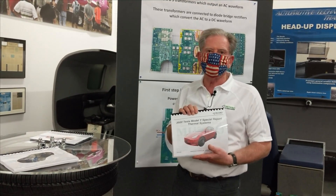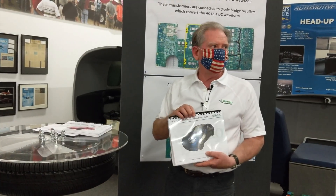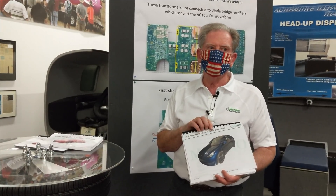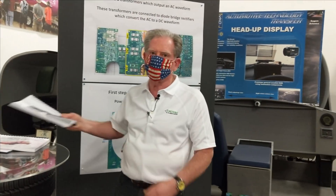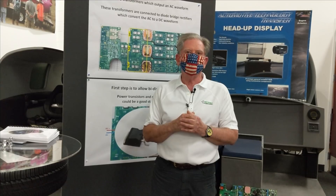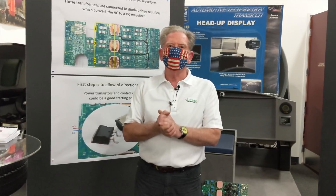The thermal systems section is of particular interest to many people because of the octovalve and related components. We also have the FFQ — fit, finish, and quality assessment — and there's a vast difference between the Model 3 and the Model Y. The Model Y, while still not quite where I think it should be, shows a huge improvement. Stay tuned for more content, and don't forget to tip those cashiers — they're out there risking their lives for us.